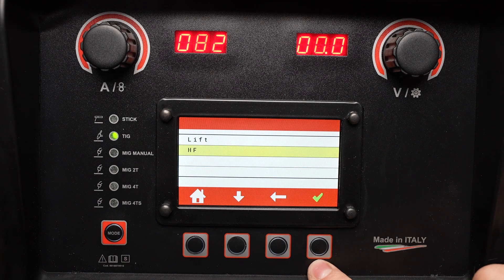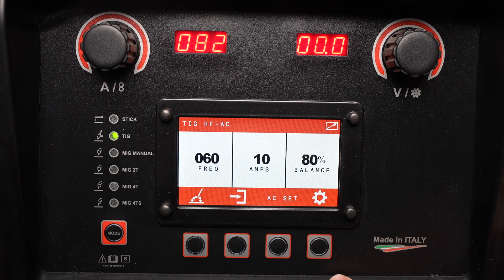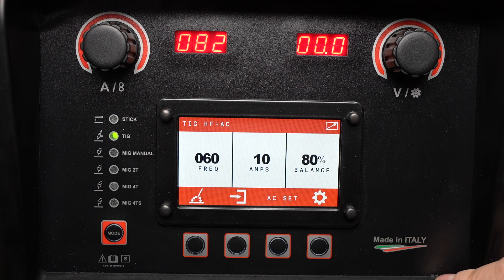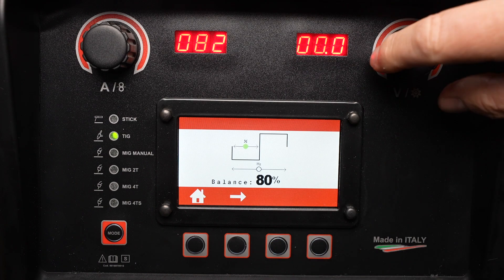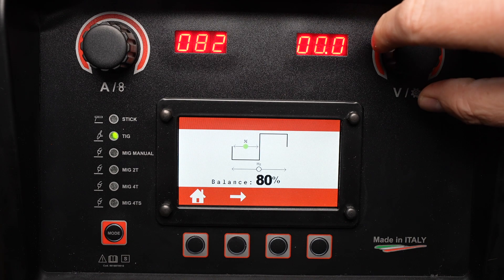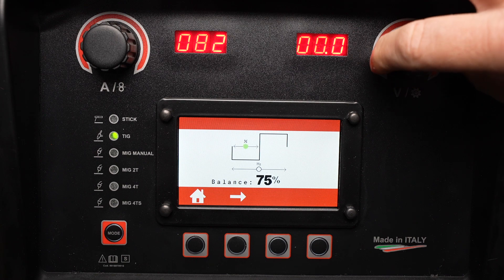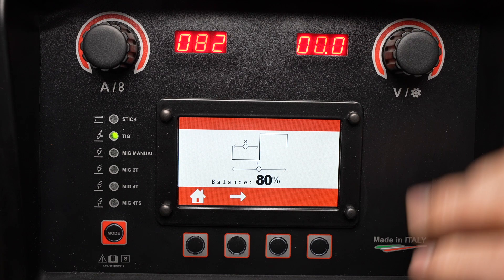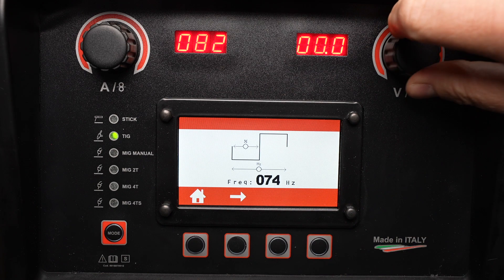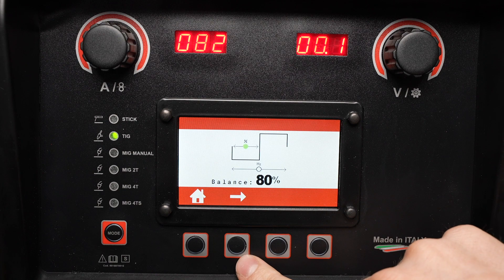With AC selected, I can once again choose lift start or high frequency arc starting. I'll use high frequency, and there are a few more parameters shown on the LCD screen: frequency and balance for AC. To change those, I'll press the AC settings button. I can set my balance, which is the percentage of time electrode negative — a higher amount gives more penetration and a lower amount gives more cleaning of the oxide layer on the aluminum. I can also set my AC frequency, which is the number of times it switches between positive and negative in a second. A higher number gives a tighter, more focused arc, while a lower number gives a broader arc for thicker material.